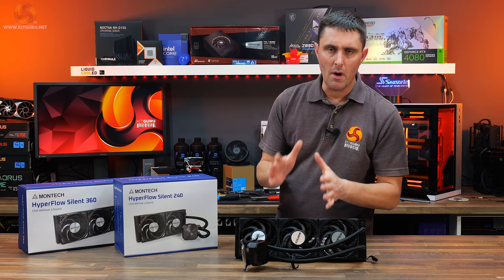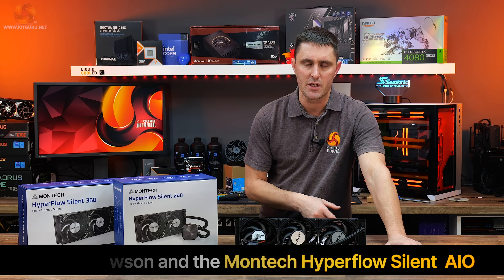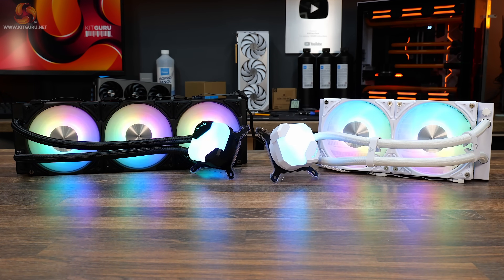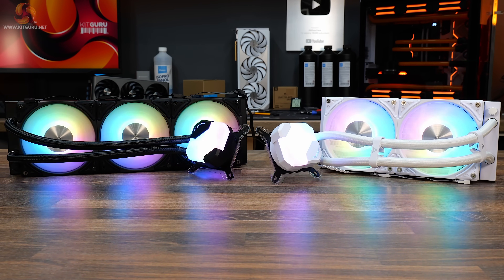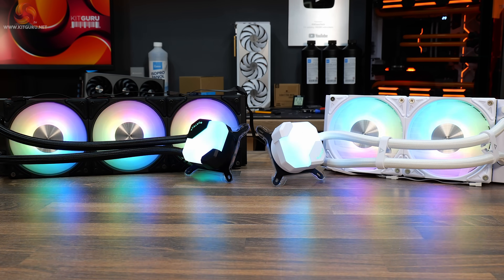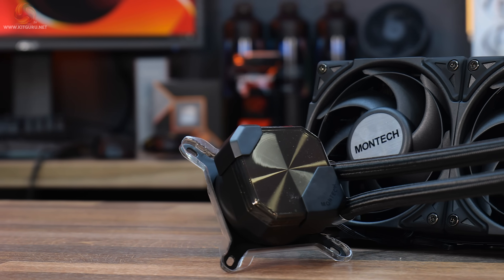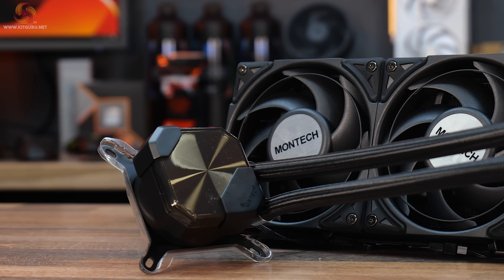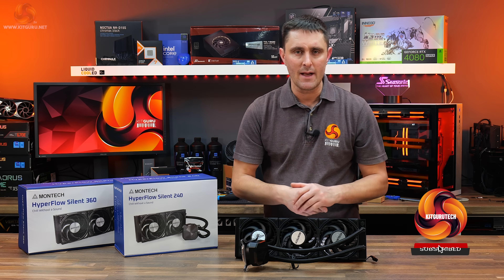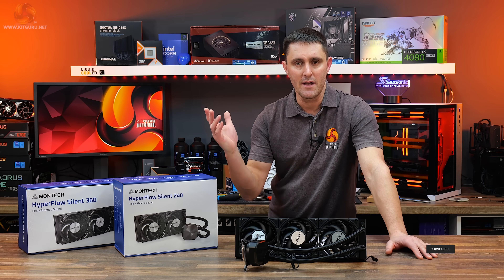Approximately nine months ago, Montech released its first AIO CPU cooler, the Hyperflow ARGB. It was available in 240 and 360 millimeter sizes in black or white color schemes and was very reasonably priced at around £85 for the 360 millimeter version. Now Montech is back with a new Hyperflow Silent which, according to Montech, has whisper quiet performance but ditches the RGB lighting — so it's a budget AIO for the cooling purist. But does its low noise output and lack of RGB lighting mean that performance is compromised? Well, let's find out.